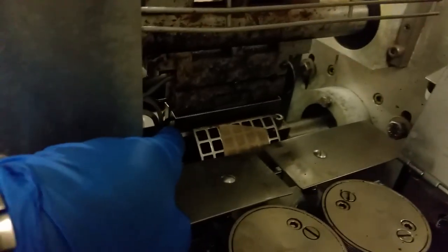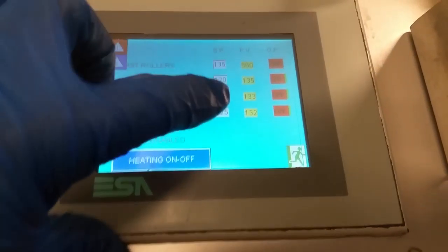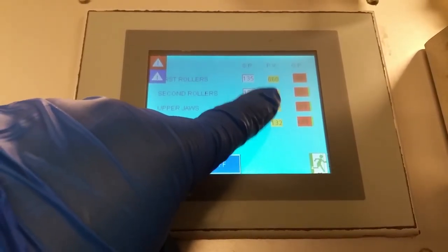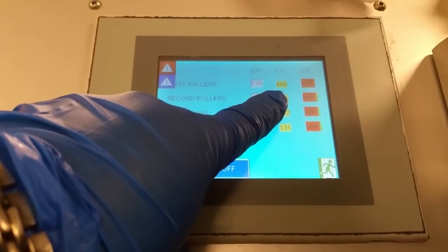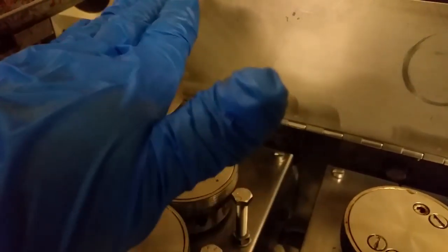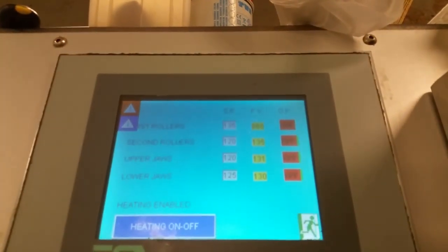I just did a replacement on heaters on the Jaws — you can check out that video. Everything is working; the heaters are properly set to temperature, just where they should be. But this one is not working. It's reading at 660. This one's hot because it's working correctly; this one is cold because the thermocouple is not working correctly.